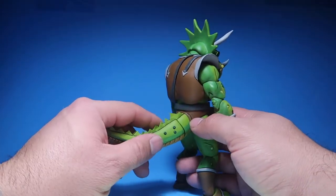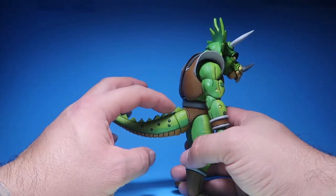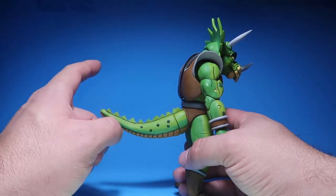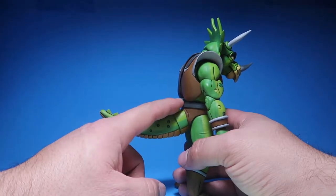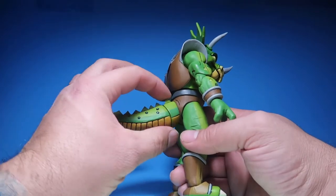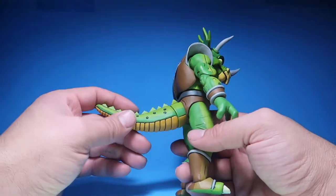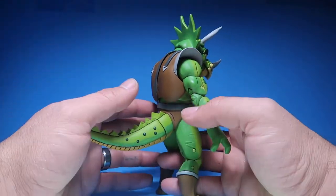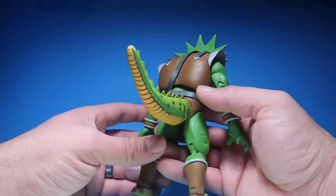As far as the tail goes, the only thing I have to complain about is that they don't have these little spikes in their tails in the cartoon series. But they had to reuse the spikes from Leatherhead — so this is the exact same tail as Leatherhead's tail. They just repainted the whole thing, but it is what it is. They have to save up money.